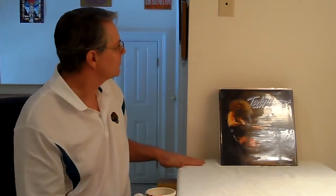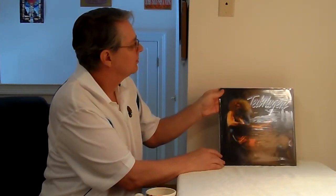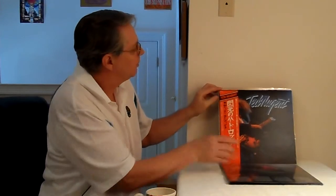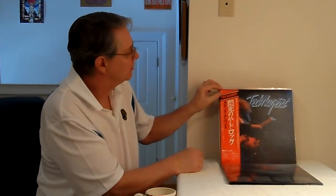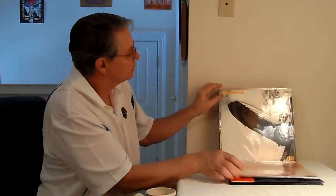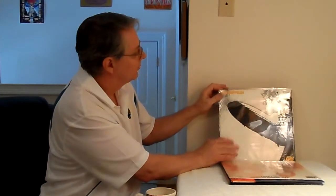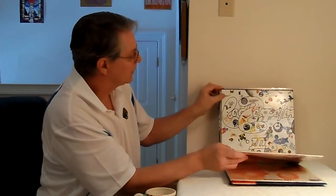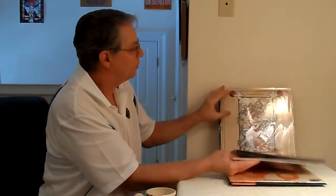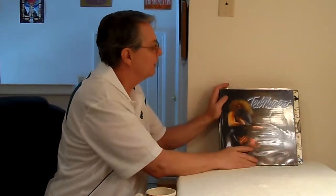What we've got going on here today, as promised, is the new Ted Nugent 200 gram from Analog Productions. I'm going to compare that to the Ted Nugent first edition Japanese press. I've got a few of those Led Zeppelin reissues, the Classic Records 200 gram, Led Zeppelin 3, and a few other things — schematics for a Blank State. I've got a few things to talk about today.